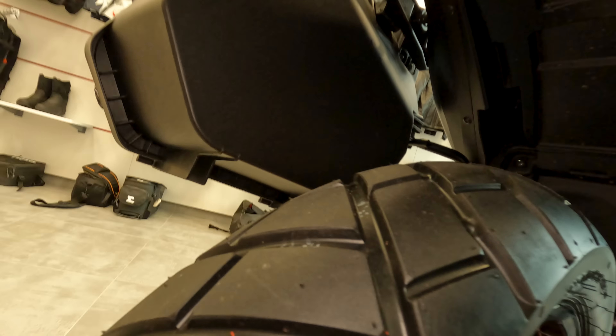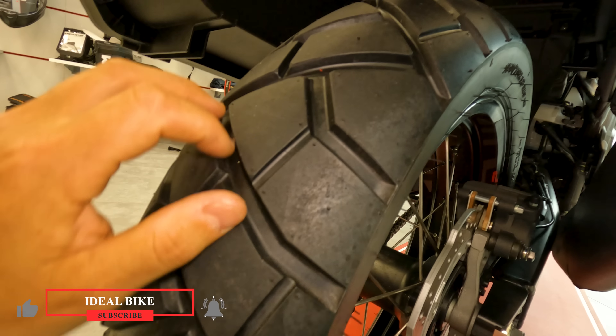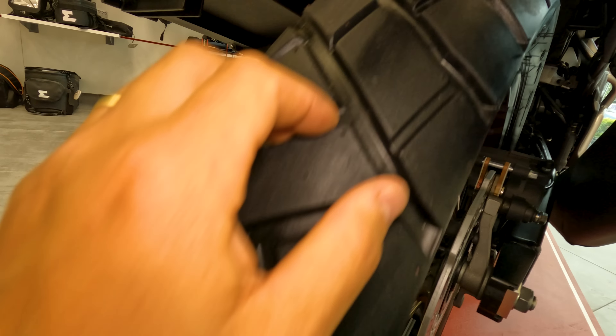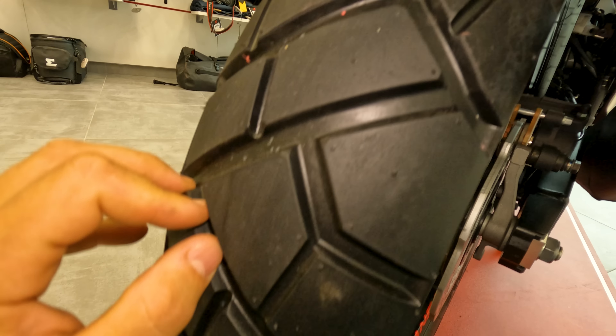You can see the plastic mud protection which I was talking about in my previous videos. It protects quite well the radiator from the back. And also here we have a stitching for the plate I think. And here we have quite a long travel for the rear wheel.